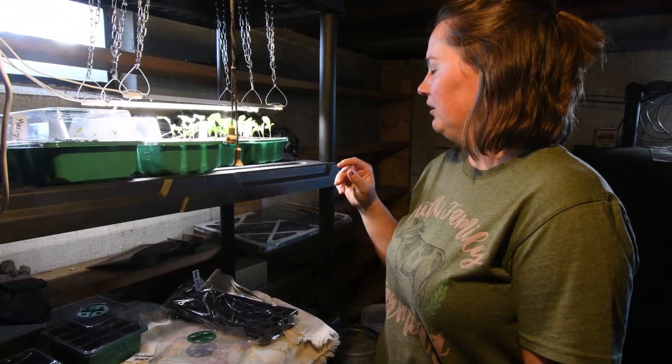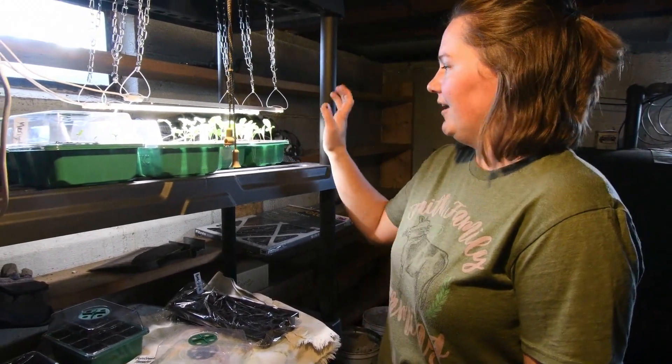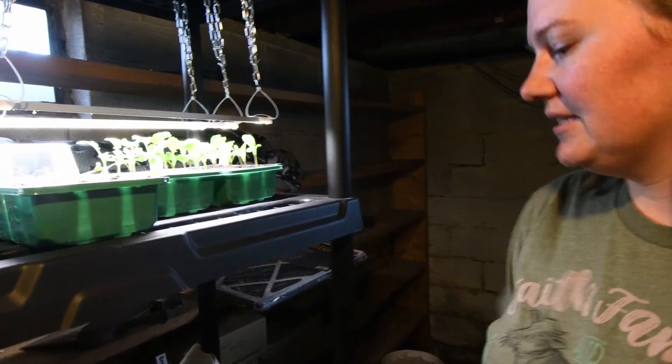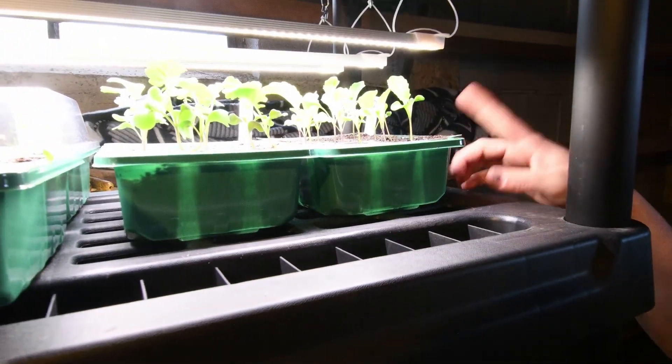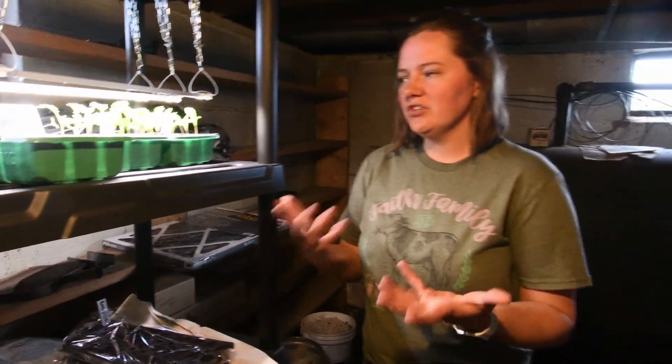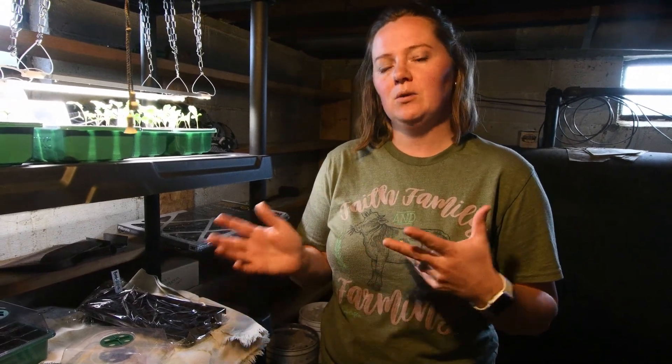We've got broccoli and cauliflower here — these are about three to four weeks old and growing really strong and healthy. Those stems are turning brown and we just keep raising the grow lights as they grow. They will actually be going outside in the next couple of weeks. Once your seedlings are close to maturity and it's about a week before you're going to take them outside, you can start what's called the hardening off process — just taking them outside and sitting them in the sun in natural weather conditions. Obviously not when it's rainy, but if there's a breeze, you can sit them in the shade to get them acclimated to the outdoors.